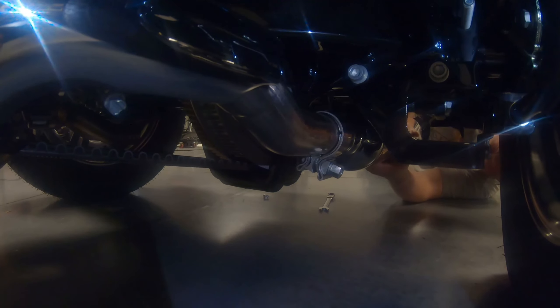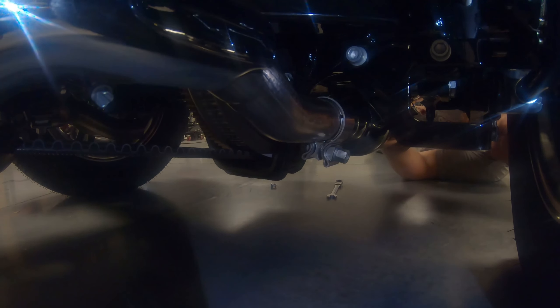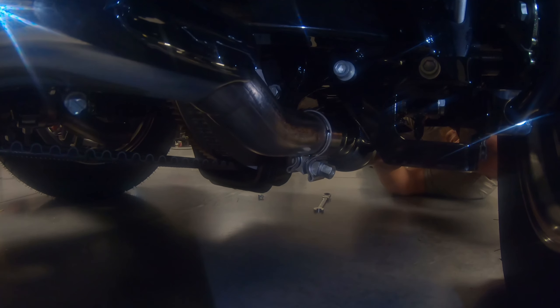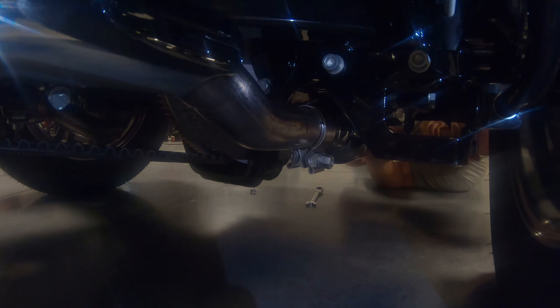Now we're just going to go ahead and slide this back on. Make sure we are centered up underneath here — our tip should just peek out just a hair past the bag. We'll show you a picture of that when we're all done. Before we tighten anything down, we're going to use that same trick where we push the bracket back to give us some room, even though that's not where we normally want the muffler to settle.